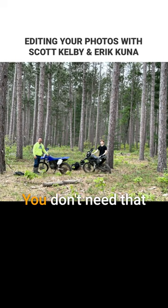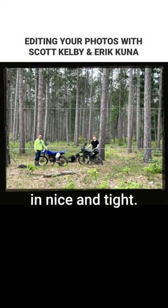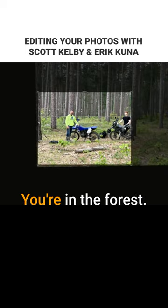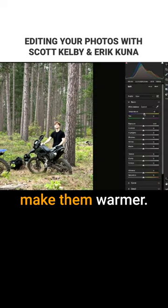They are definitely in the forest — you don't need that much forest to let us know that. Unfortunately they're far, far away. First thing I would do, besides just straightening the photo, is bring it in nice and tight. We get it, you're in the forest. Also the color is very flat, and you want to make people look better — make them warmer.